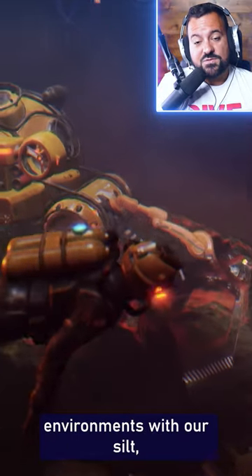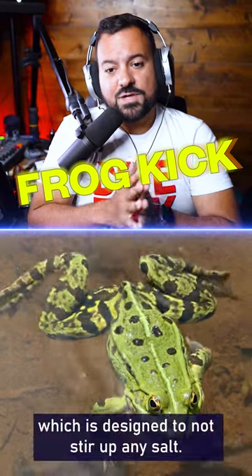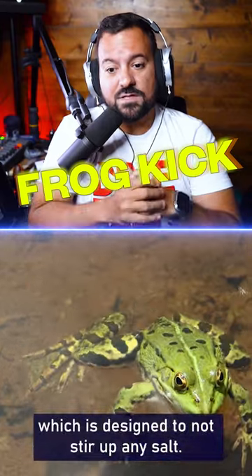However, when we go in overhead environments where there's silt, we actually do a modified kick called a frog kick, which is designed to not stir up any silt.